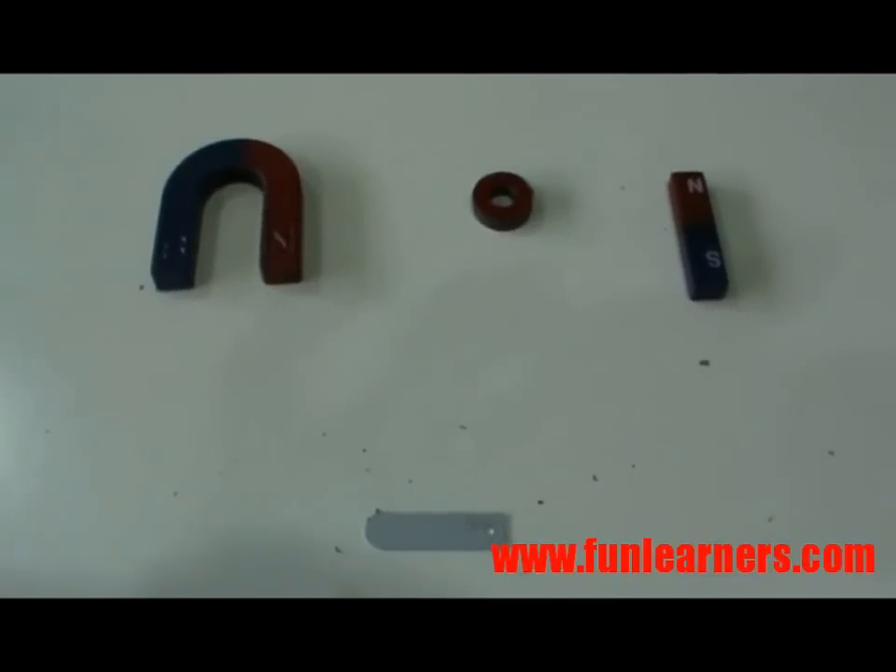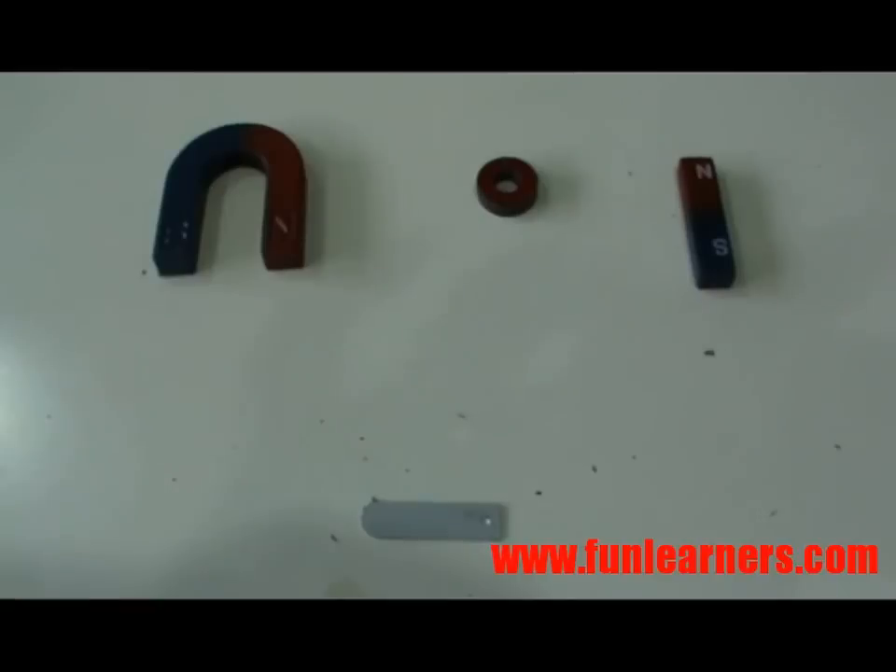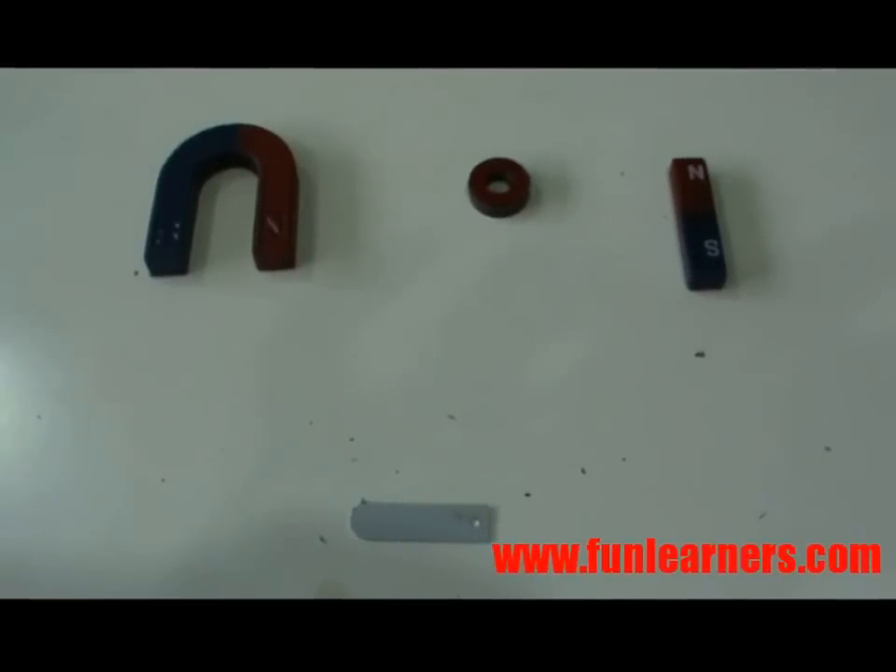Magnets can attract magnetic materials. A U-shaped magnet, a ring magnet, and a bar magnet — these are all magnets and they can all attract magnetic materials.